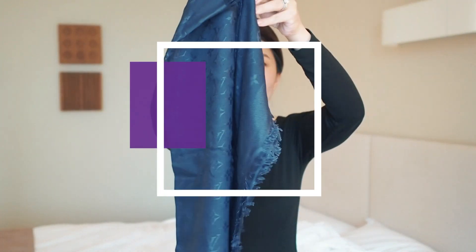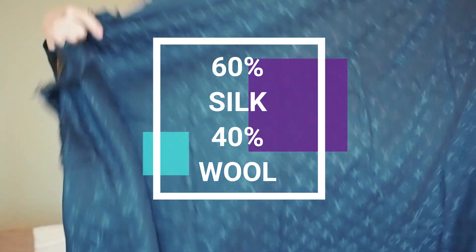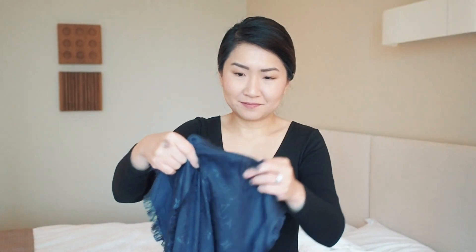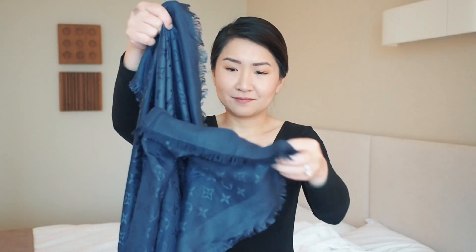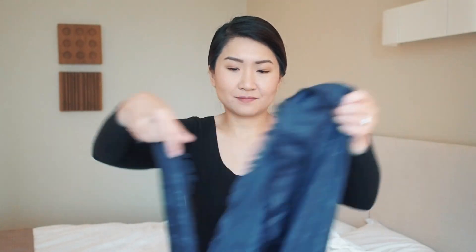I'm not a fan of square scarves so much unless they are large, and this monogram shawl by Louis Vuitton is an exception. There are many ways to wear this but my favorite style is like a bib, which is similar to how they show the shawl on their website.